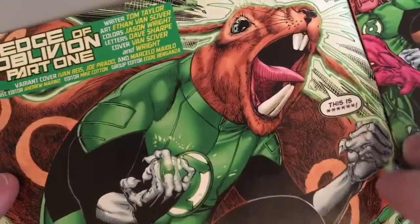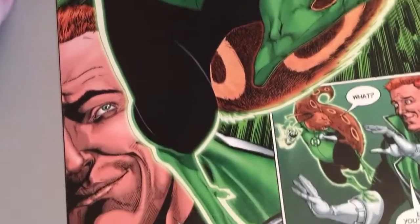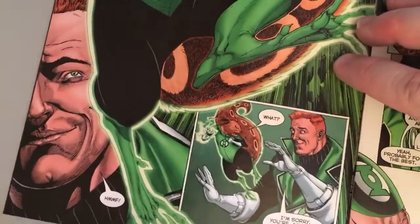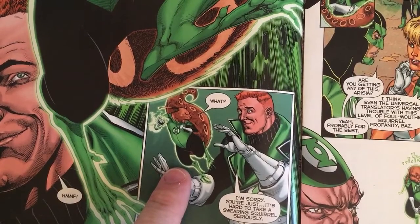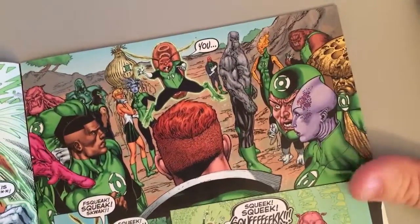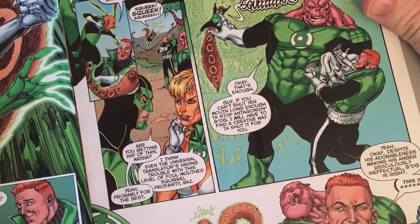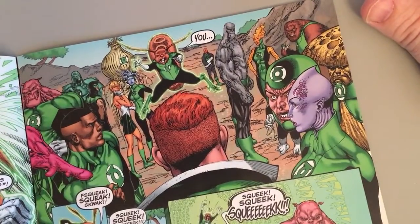And it is Badge, the squirrel lantern, and he is screaming profanity. This was great. Then here's Guy Gardner behind him — how can you not be amused by the sight of a squirrel screaming profanity? Guy Gardner absolutely loves it and giggles. Badge turns around — he's a Green Lantern, he may be small and cute but he's not playing games. He's like, 'What are you laughing at?' Guy just can't take a swearing squirrel seriously. Badge tells him off and Guy enjoys it.